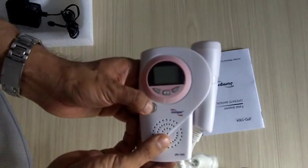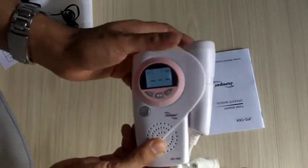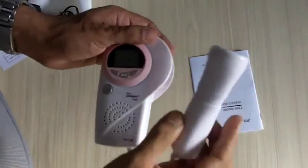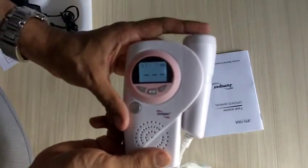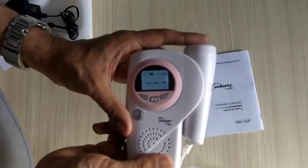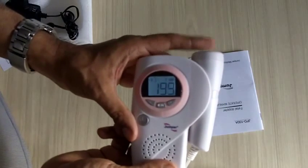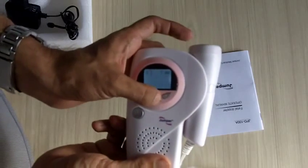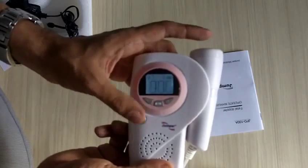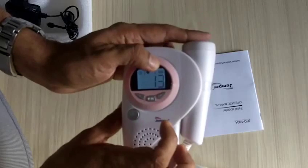To turn on the device, press the on/off button for about two seconds, which will start the machine. You can then take the probes — if you are getting a very loud sound, it will start giving you the readings, which are backlit and very easy to see.